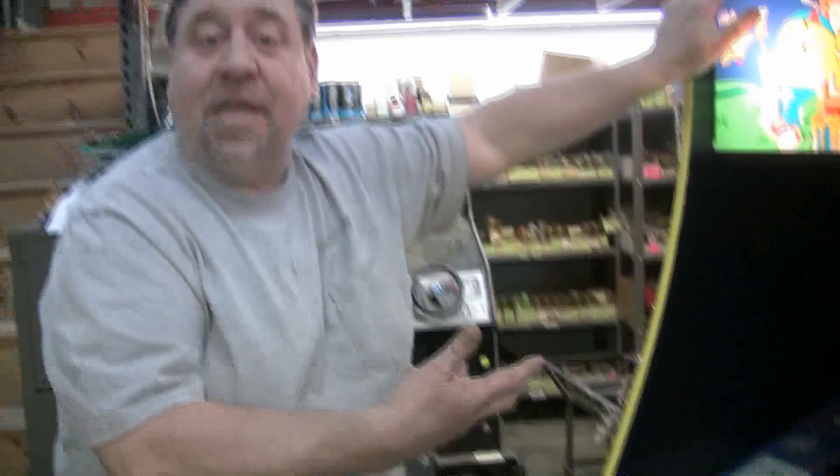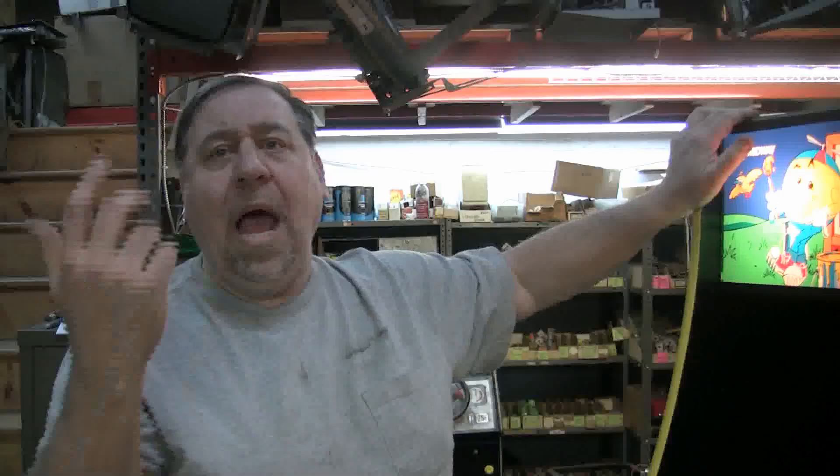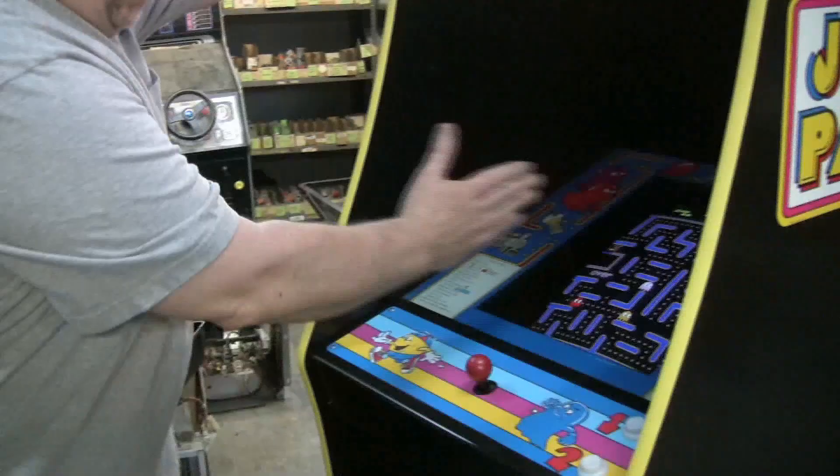Some people just stuck the stickers on the side of their Miss Pac-Man, but almost everybody repainted their cabinets. What a great game — this is the game with the scrolling mazes. Your screen is this big, but as you move, the picture scrolls. I'm not going to play it for long, I'm just going to play it.